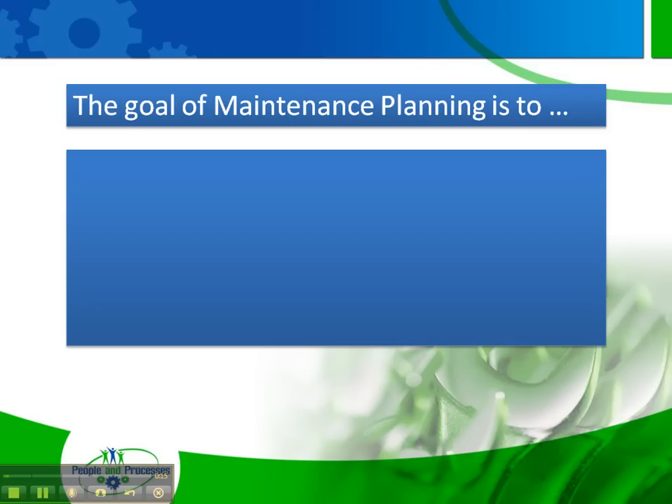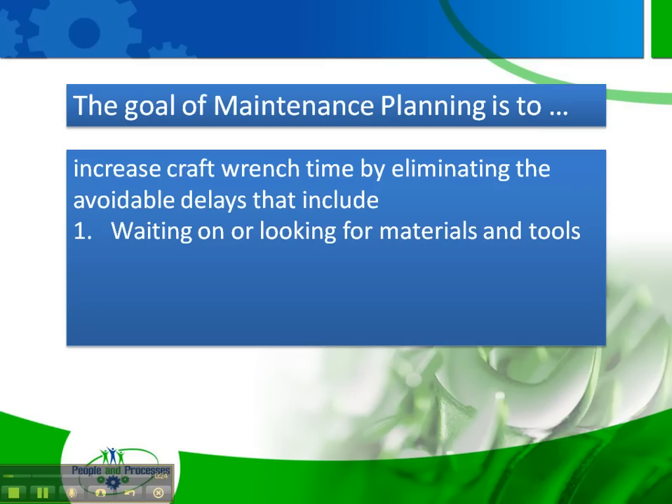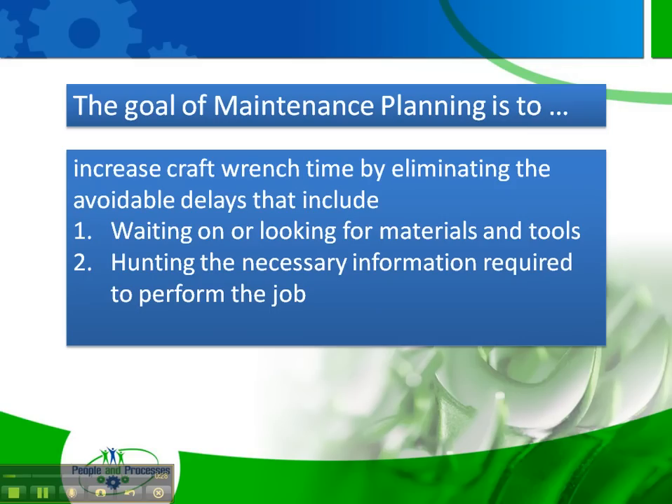When we talk about maintenance planning, it's really to increase craft wrench time by eliminating what I call the avoidable delays — that include waiting on or looking for materials or tools, hunting the necessary information required to actually perform the work, or ineffective coordination efforts, for example between operations and maintenance with regard to emptying a tank before maintenance begins their work.